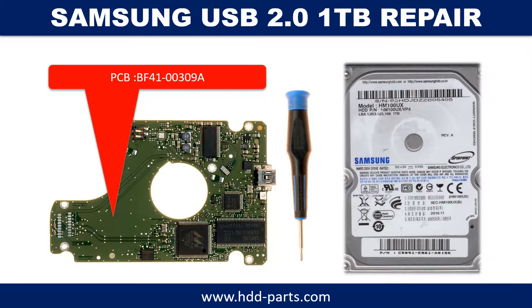Hello there. In this video we are going to talk about Samsung USB 2.0 external hard drive PCB board repair and disk data recovery.